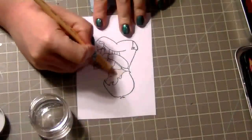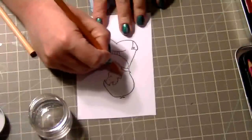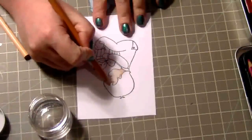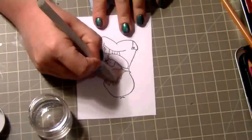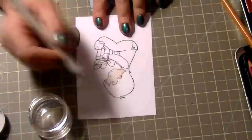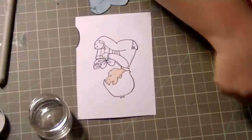Hi everyone, it's Becca. I thought I would show you how I color with Prismacolor pencils for this card. I'm going on with some peach colors to do the skin and then blending them out to give it a little bit of dimension. And then I'm just adding a slight little bit of pink to the cheek of the stamp.